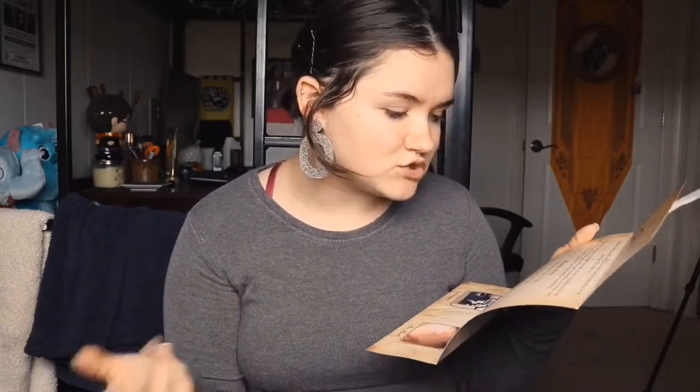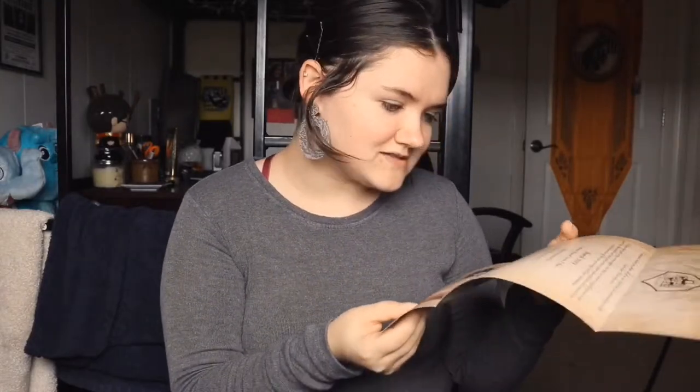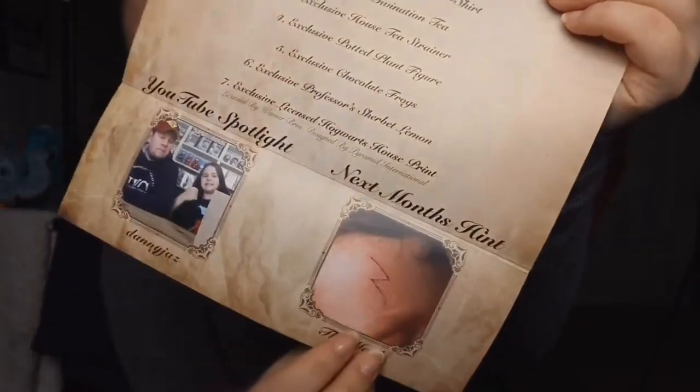That's everything in the box — we're left with the worms now. Going over the pamphlet, we got seven listed items: the exclusive magical sweets t-shirt, the exclusive divination tea, the exclusive house tea strainer, the exclusive potted plant figure (my favorite this month), the exclusive chocolate frogs, the exclusive Professor's Sherbet Lemon, and the licensed Hogwarts house print. But we technically got eight items since they forgot to include the big signed poster print in the leaflet. Next month's box hint is 'the mark' and I'm really excited!